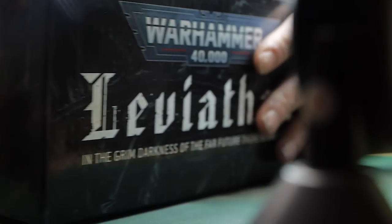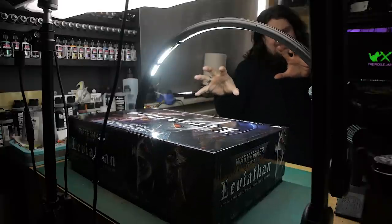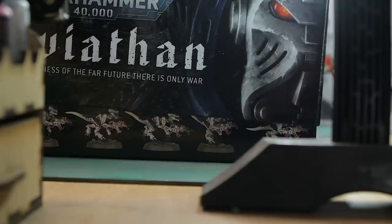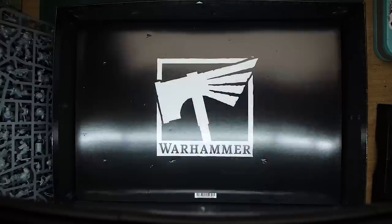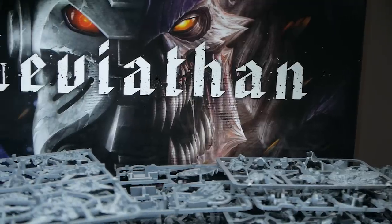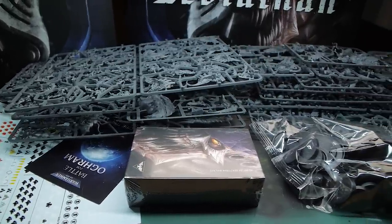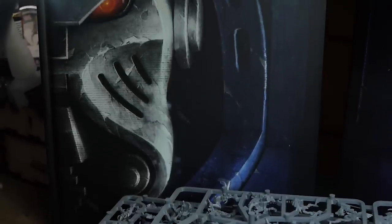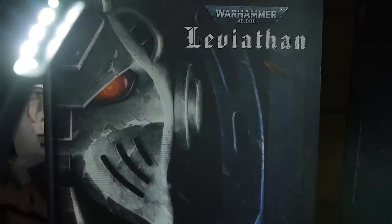I've been playing Warhammer 40k since 3rd edition, on and off. The only edition that I didn't play was 7th. And in all that time, I have never painted a Tyranid. Now, with the launch of 10th edition and the Leviathan box, I thought it's about time that I changed that. I've been doing loads of individual model painting recently, and I fancied having a bit of a batch painting project.